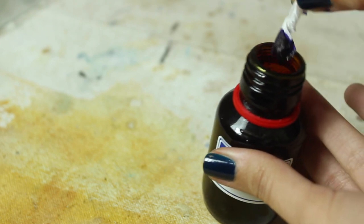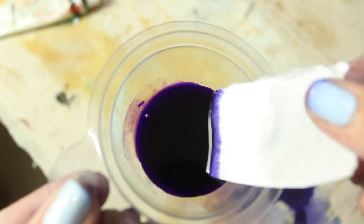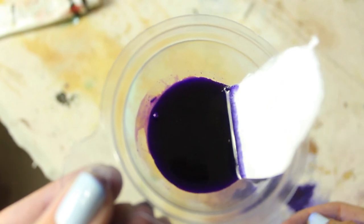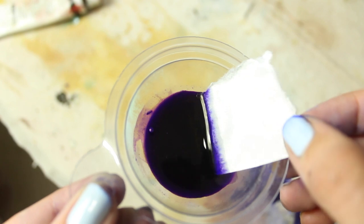Gentian violet or crystal violet is a dye that's used as a stain in Gram's method of classifying bacteria but is mostly used as an antiseptic. It's cheap and easy to find in any pharmacy in most of the world, and it's also so pigmented that a little can go a long way. Although it's named after the gentian flower, it's not plant-based but is a synthetic dye.